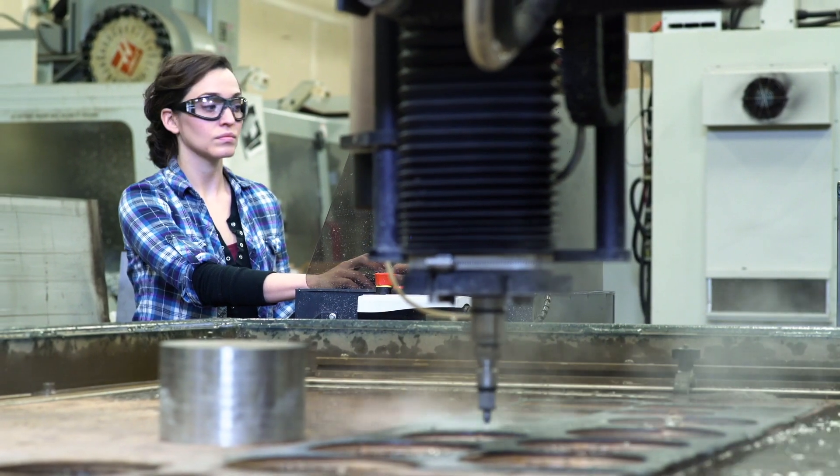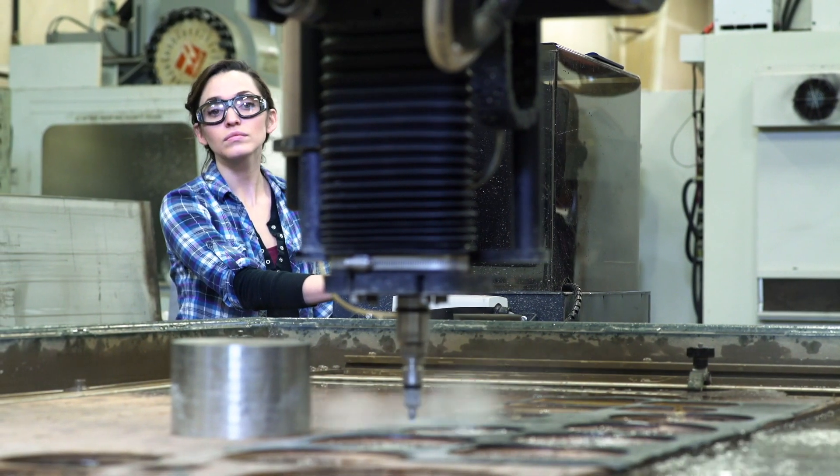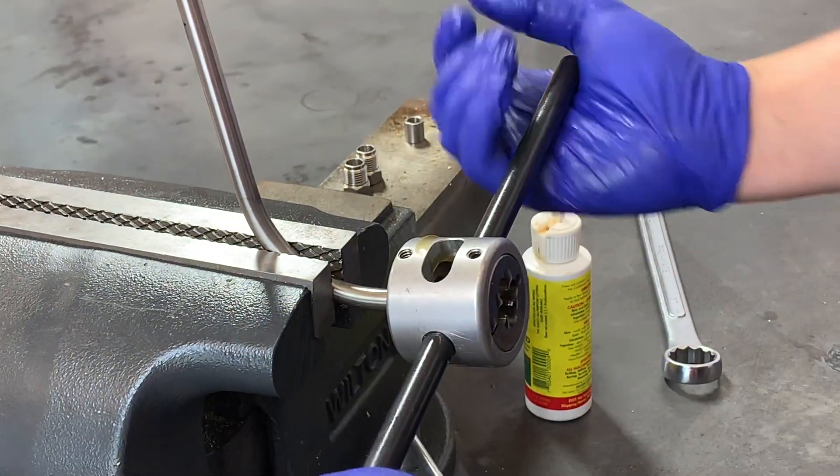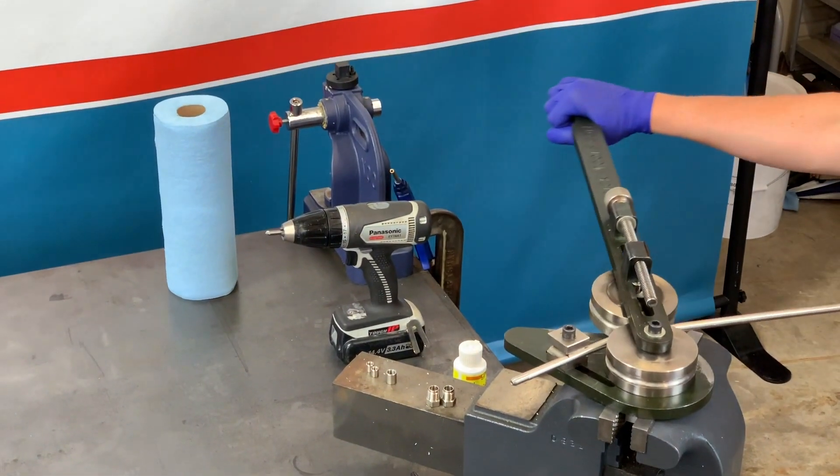Hello and thank you for joining us. In this video we are going to cover coning and threading of high pressure waterjet tubing. At Henco we offer customers coning, threading and bending as a service when purchasing custom high pressure tubing.